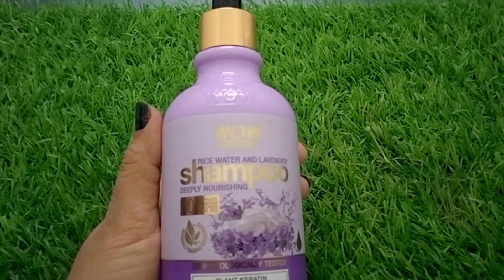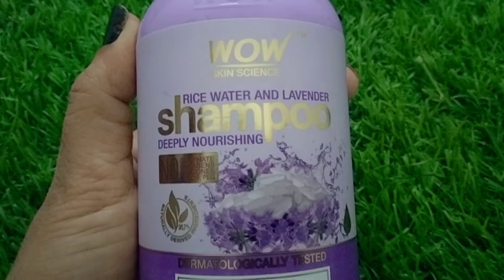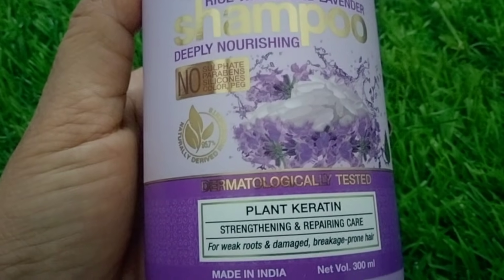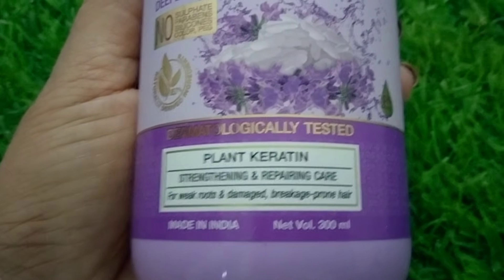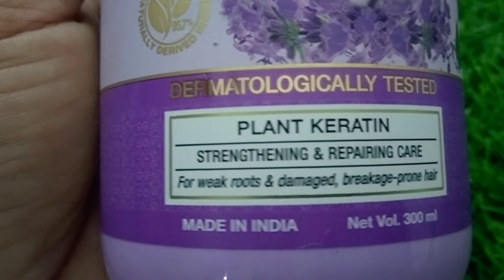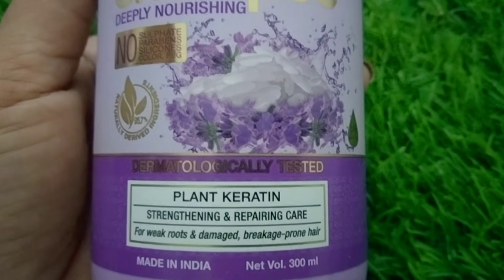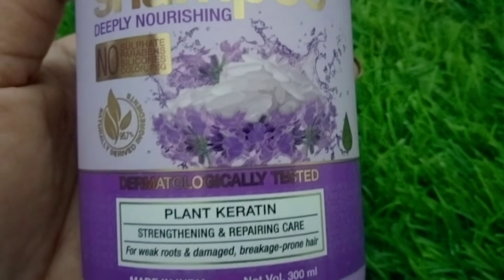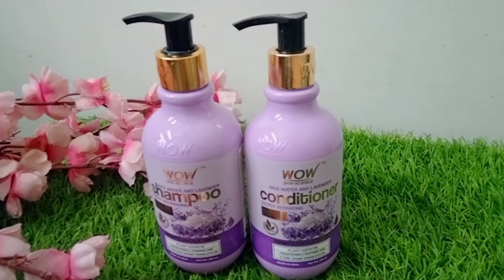I am personally using it because it is without paraben, sulfate, and silicone — there is no mineral oil or chemical used in it, and no artificial color added. You can see it is dermatologically tested — plant carotene, straightening and repairing care for weak roots and damage breakage-prone hair. It is made with fermented rice water, which is very good for hair, with 95.7% natural ingredients. It contains amino acid, magnesium, vitamin B and C.